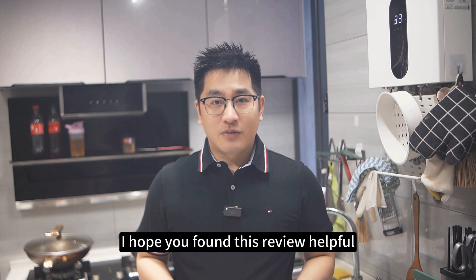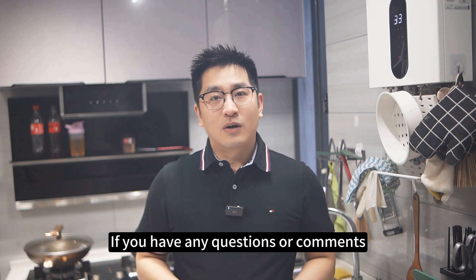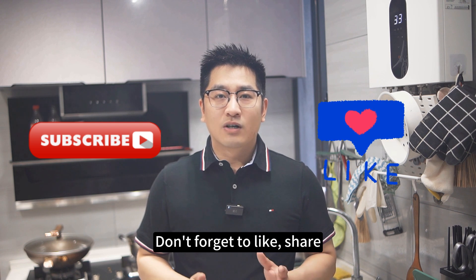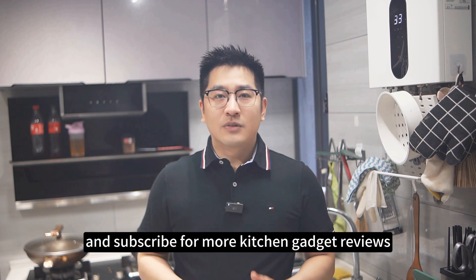I hope you found this review helpful. If you have any questions or comments, please leave them down below. Don't forget to like, share, and subscribe for more Kitchen Gato reviews.